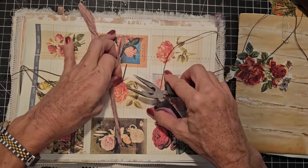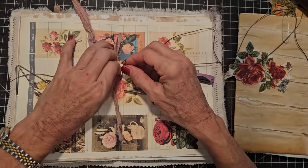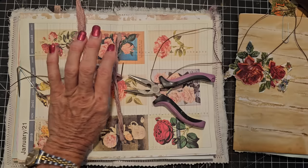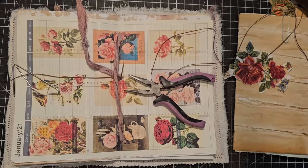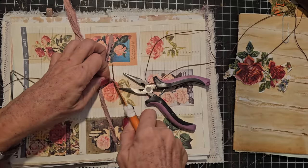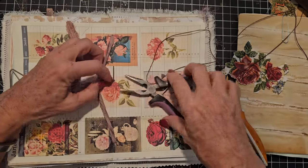Did I thread that accidentally? I think I see a thread — which means I accidentally pierced the sari silk from the first pass through. I'm going to go in here. There's just a thread or two, and I think I need to free it because I can't pull all that bulk through.